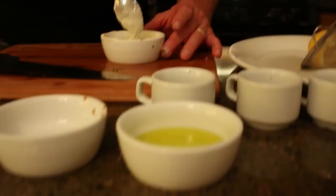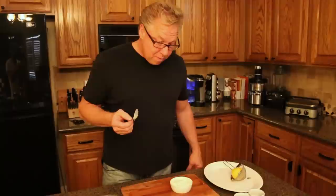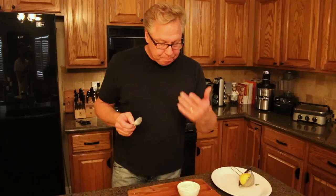We've got ourselves a little aioli there. I'm going to taste it and see where it's at. It's really, really tasty — that flavor of the roasted garlic, olive oil, lemon, basil. How can you go wrong with that?